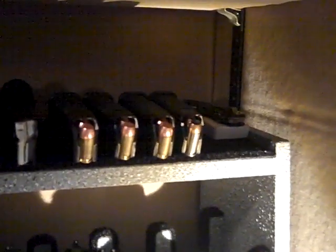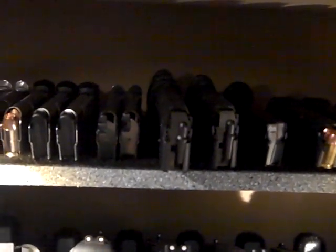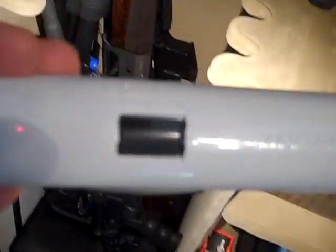Up above that I just got some of my random magazines for my pistols. For lighting, I picked these up at Lowe's for like 12 bucks a piece — you got a little button on the side that turns it on and off, and it's actually a magnet that holds it on. Pretty sweet, puts out quite a bit of light.